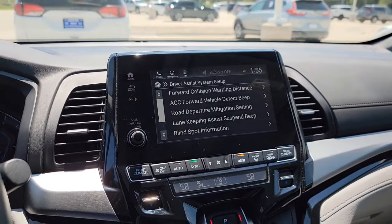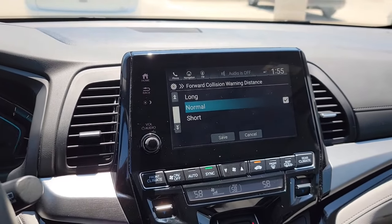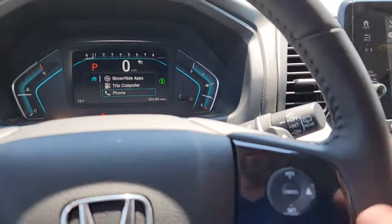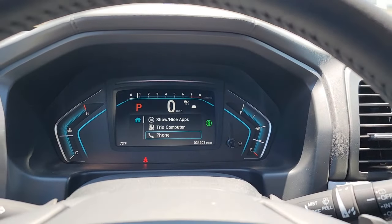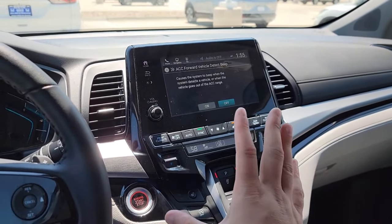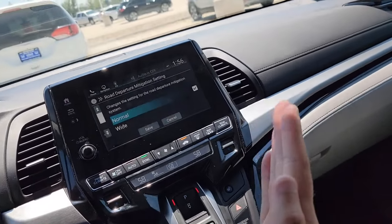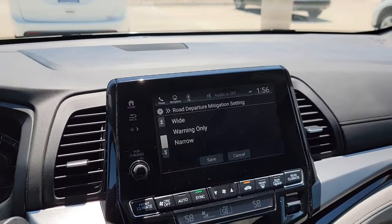Now for your safety features — Driver Assist System Setup. You've got Forward Collision Warning Distance with three stages to warn you before you hit something. I'll keep it on Normal, which is Honda's default. You also have ACC Forward Detection Vehicle Beep — when your cruise control is on and the car in front of you is going slower, it beeps as it slows you down to maintain distance. You can have it with or without the beep. Road Departure sensitivity can be set to Normal, Wide, Warning Only, or Narrow — I'll keep it Normal.